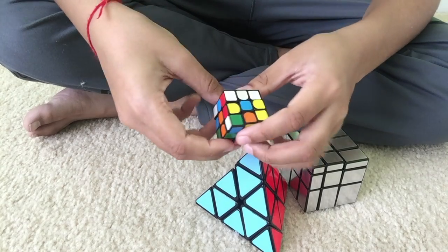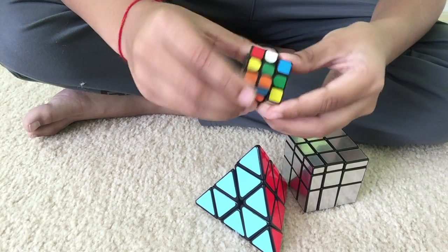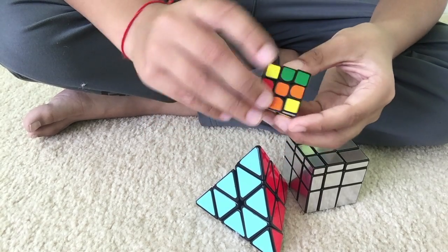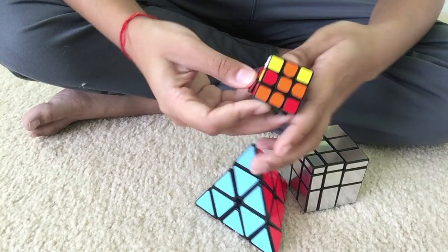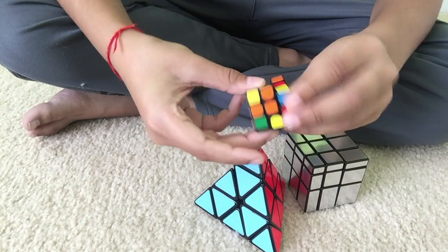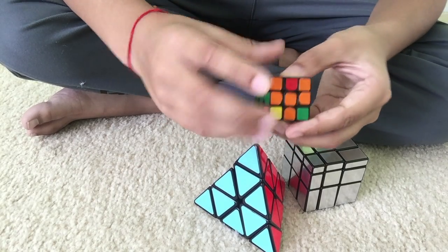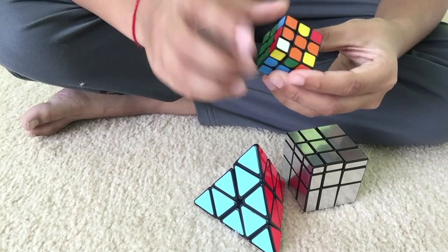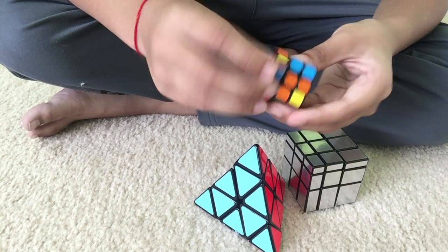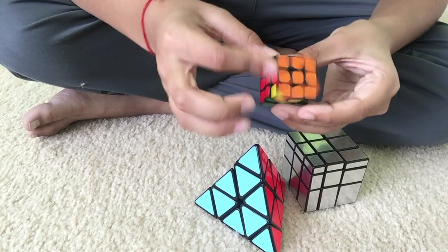Okay, now onto the mini 3x3. Done with the cross. Now onto some F2L. Before I got DNM37, this cube was the slowest thing ever. But after I put some DNM37 in it, it came pretty fast.